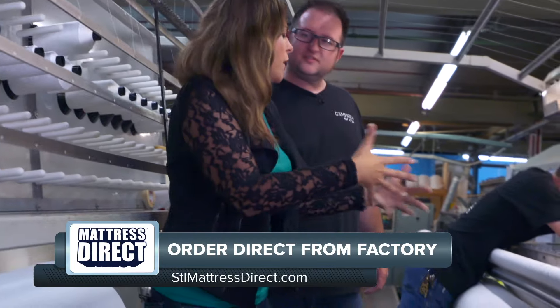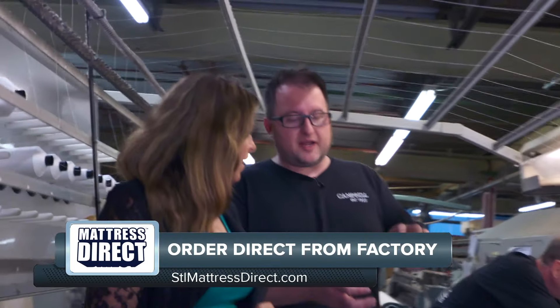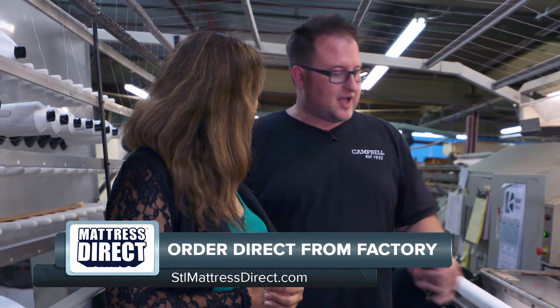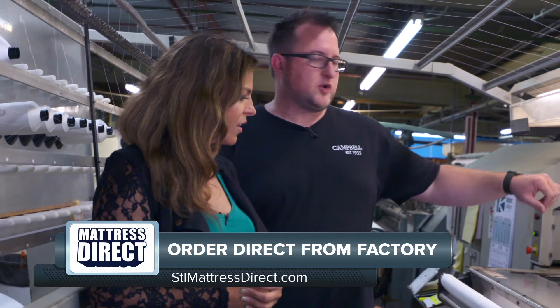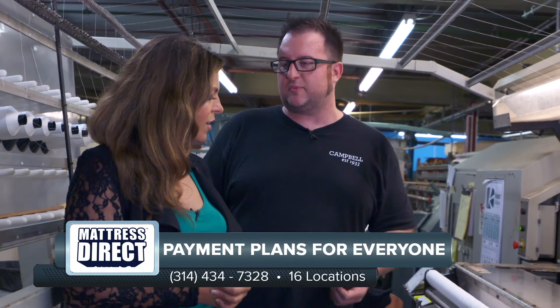This right here is like the coolest part of most everybody's mattress, and this is how that's done. Campbell builds a great mattress, but all mattresses boil down to support, comfort, and making sure you don't sleep too hot or too cold on the top. This particular material and quilting machine is going to put that breathability into the top of the mattress, make sure you stay sleeping cool all night long.